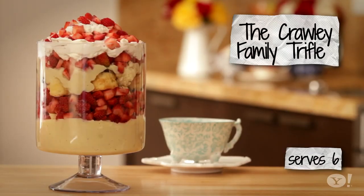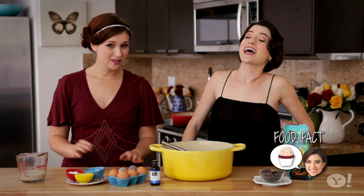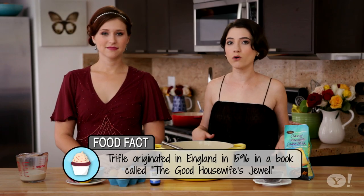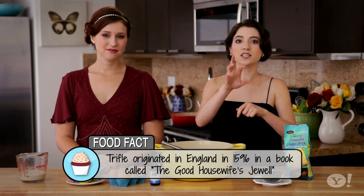Today we're going to teach you how to make the Crowley family trifle. The big question on the table is, what's a trifle? A trifle is a traditional British dessert, and you can really do a whole lot of things with a trifle. The idea is it's a layer of cake, a layer of custard, some fruit, cake, custard. Some people deviate out of the norm, but that's basically what it is. Sounds insane.